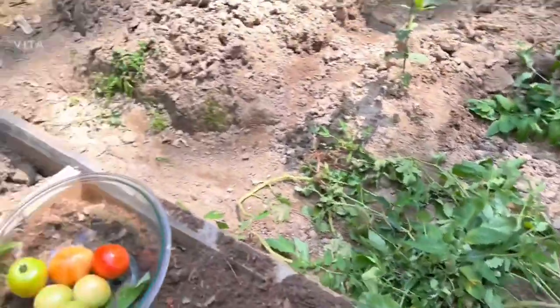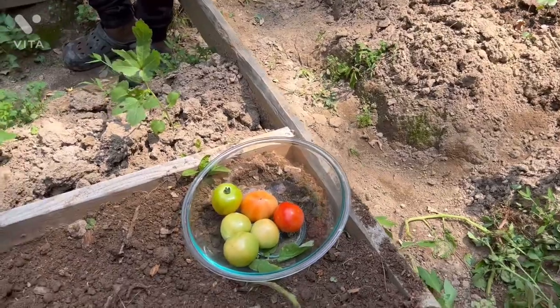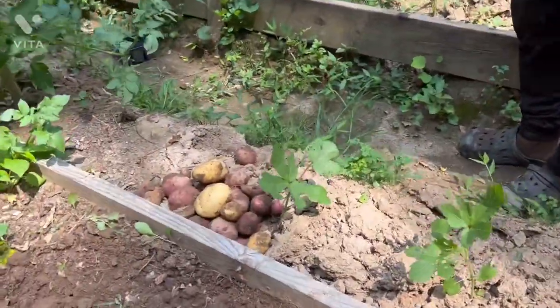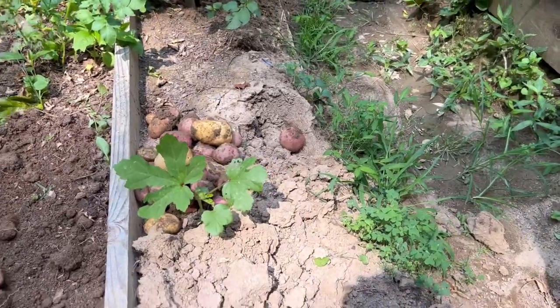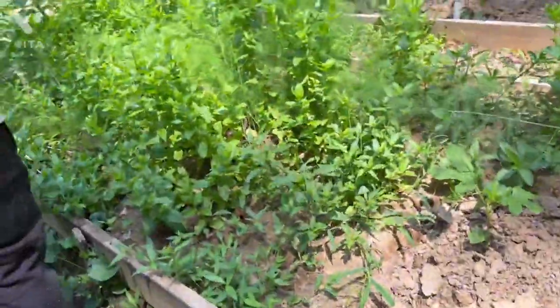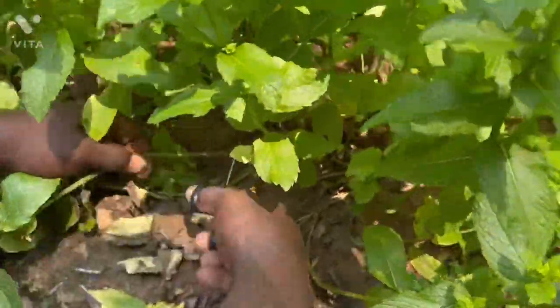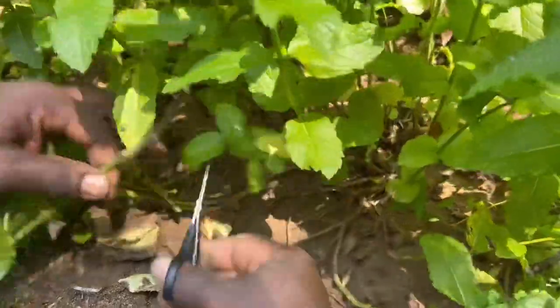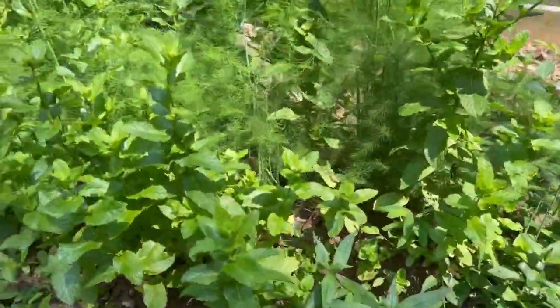So now we've harvested potato and tomatoes. What we're going to harvest now is mint. Lots of mint here to harvest, guys — look at this mint. Mint is very invasive, so if you allow them they will take over your garden. So you got to be ahead of them at all times.